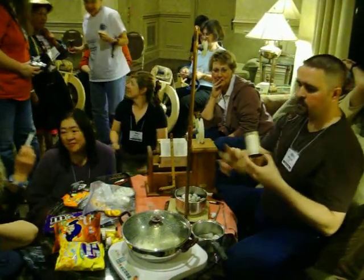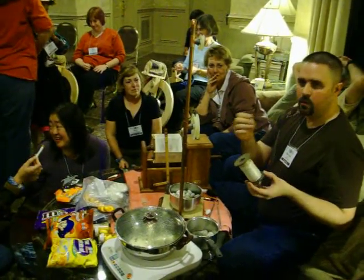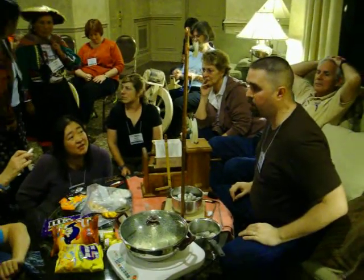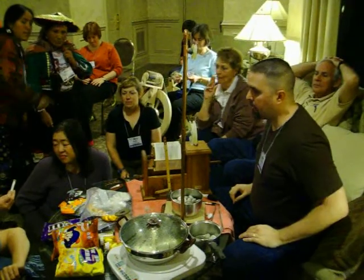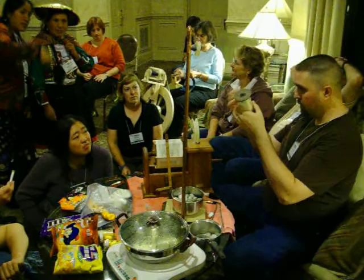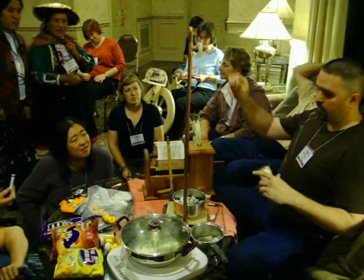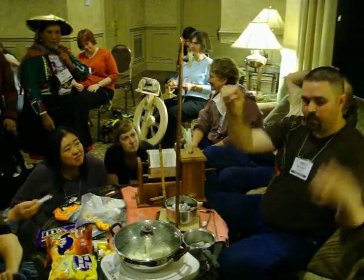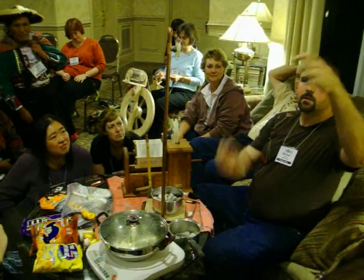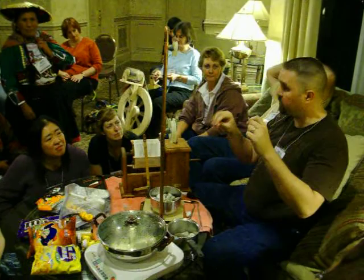This is a skein of the real silk. I wind it off onto a spool after I'm done with it here. It's been twisted and the gum boiled off. To make this into something I can use — it's still too thin to weave with — I take four spools and twist them together like this. This thread will cut your fingers before it breaks.